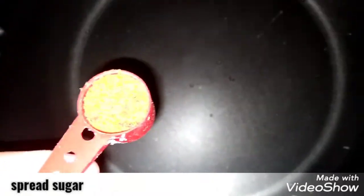If you have brown sugar or white sugar, spread it on four sides. With the help of your hands, spread it on all four sides.